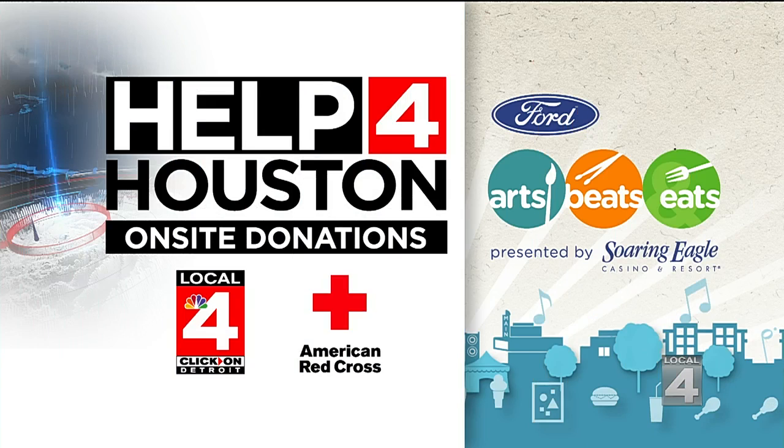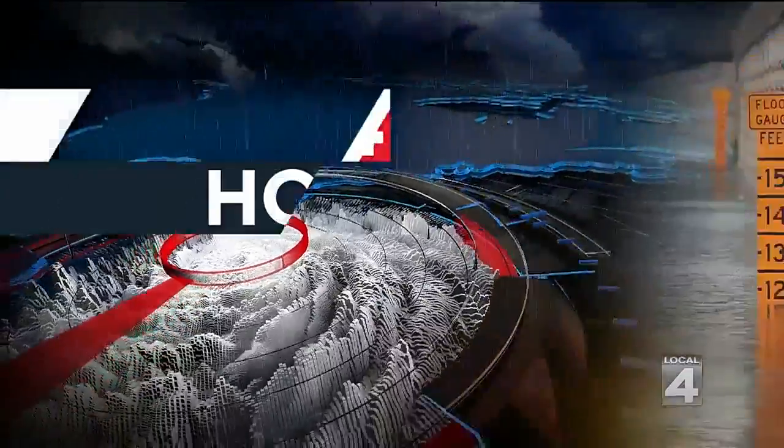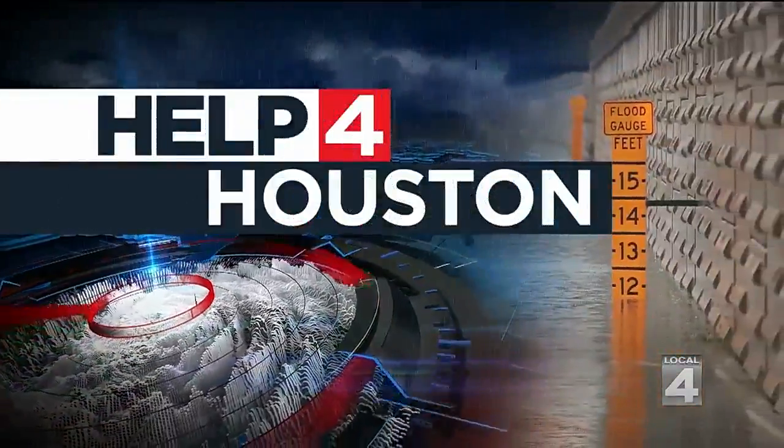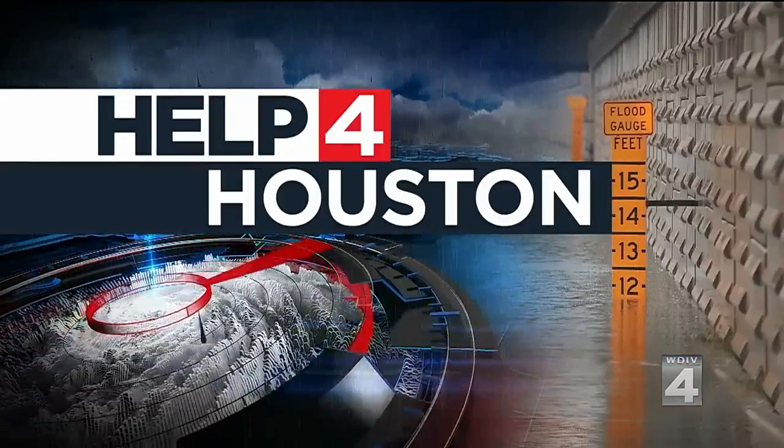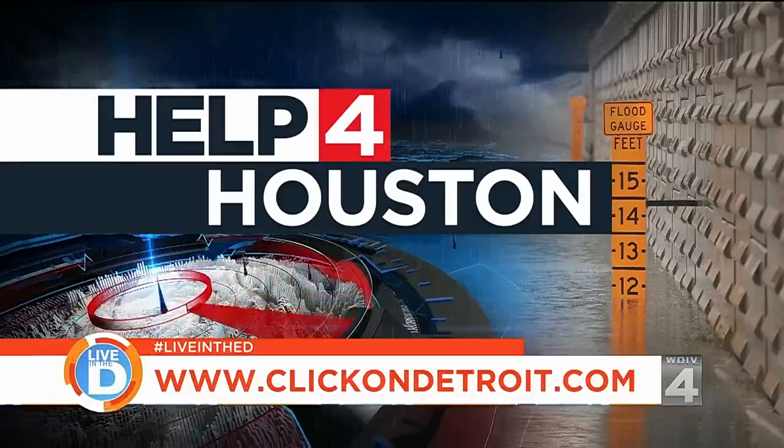Local 4 and the Red Cross are also working with Arts Beats and Eats to help storm victims of Hurricane Harvey. When you go to the festival, you can drop off donations with the Red Cross at each entrance. You can also donate right now to Local 4's Help for Houston cause — find a link on the Help Me Hank page of ClickOnDetroit.com, or call the Help for Houston phone bank later today from 4 to 6:30.